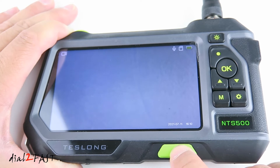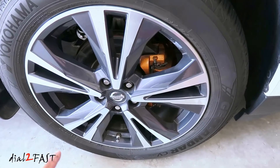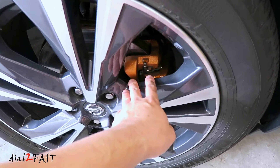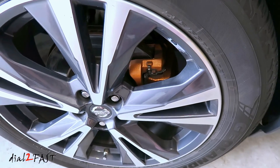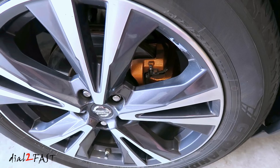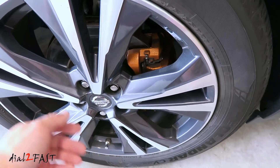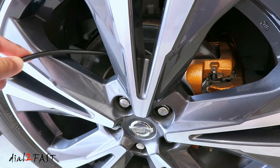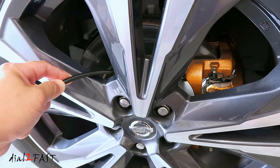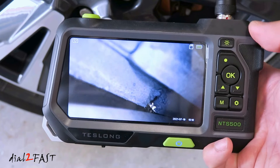To turn off the unit, press and hold the power switch. Now let me show you a couple of examples of using this endoscope. I can use the inspection camera to see how much brake pad wear is on this wheel. Normally you won't be able to see the brake pad wear without removing the wheel, but with the inspection camera we can stick the camera behind the caliper for a clear image. Here I can see the outside pad — it still has a lot of pad material on it, so it's good.